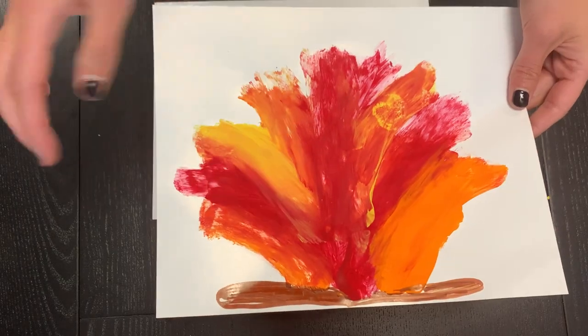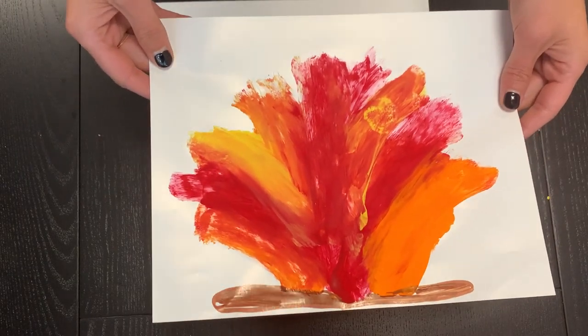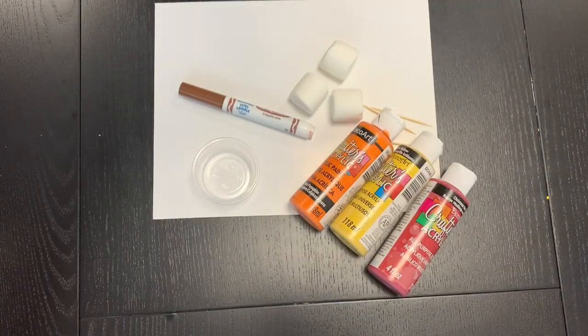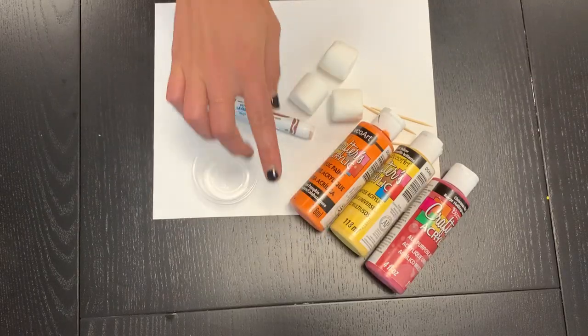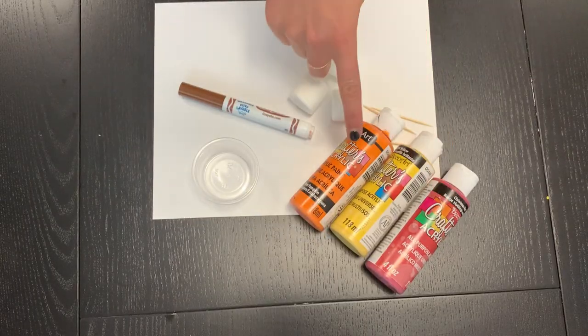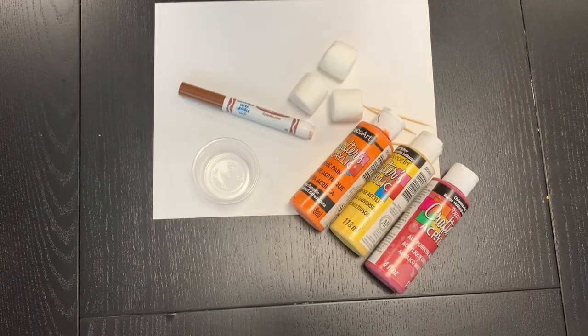And how when you mix two colors together they make a brand new color. It's also a really great activity to explore some senses such as smell and touch. For this activity you are going to need some paint — I've chosen the colors red, yellow, and orange for my fire flames.